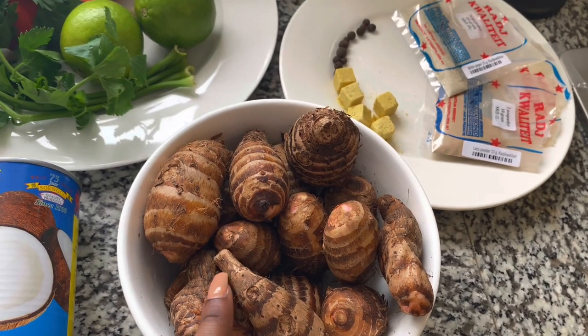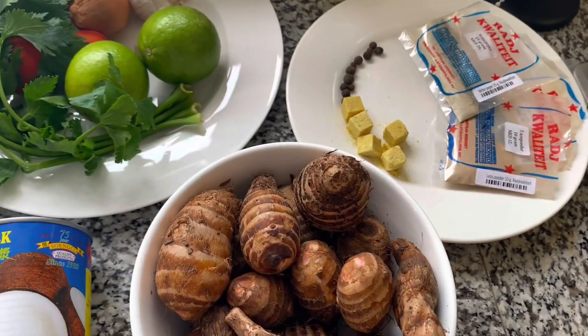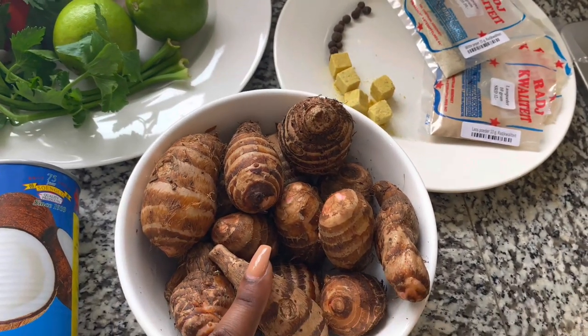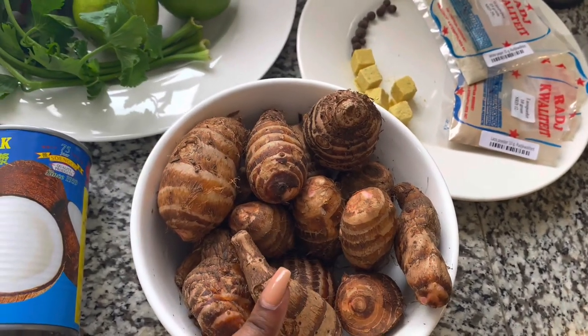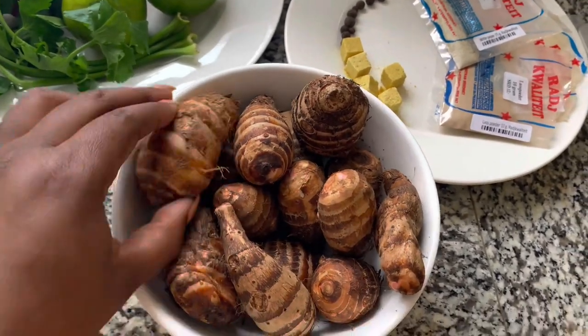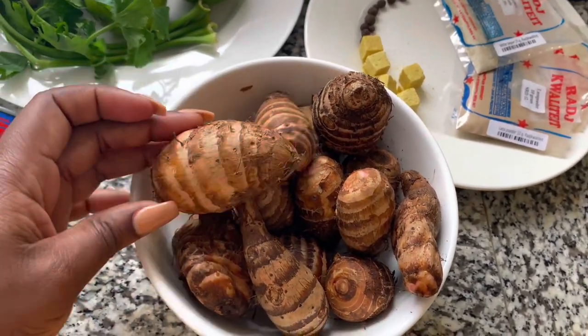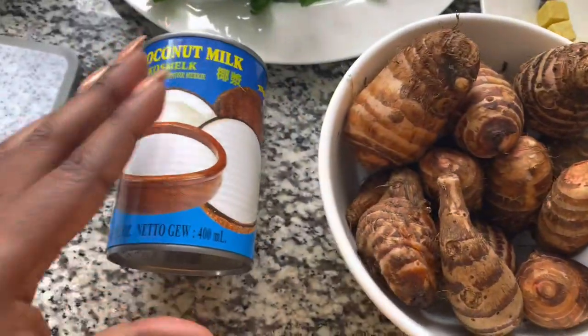Let me know in the comments how you call this in your language and in your country. In my language specifically we say Snace Tire, in Dutch we say Chinesa Tire. In general, some countries call this coco yum, but we prepare a soup with it.